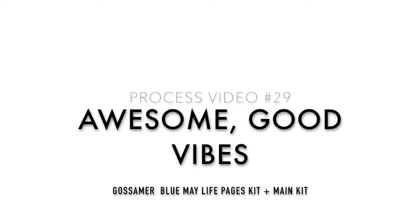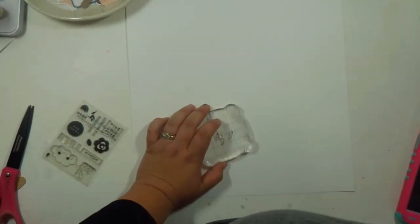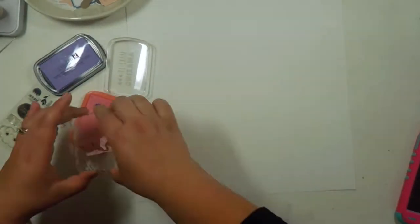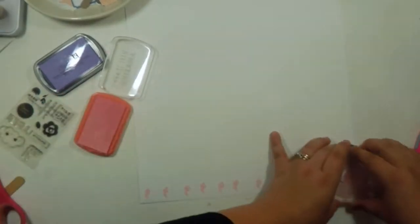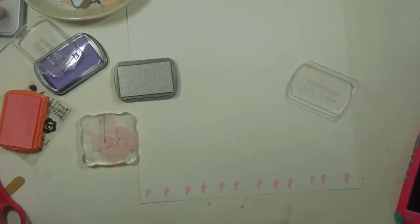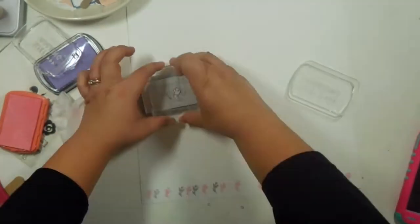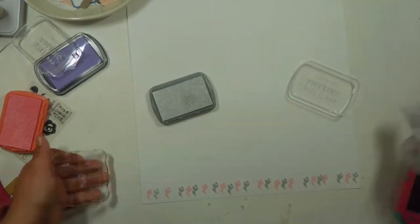Hello everyone, welcome back! Today I'm excited to be doing another process video. I'm working with the Gossamer Blue Live Pages kit — yes, you heard that right, I'm using the Live Pages kit to create a layout. I hadn't done this before, so I'm really excited. I do mix in a little bit of the main kit, just a little bit.